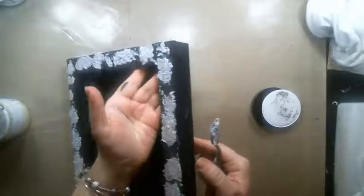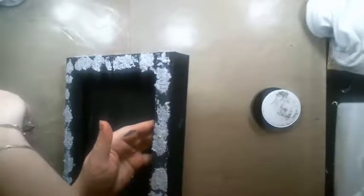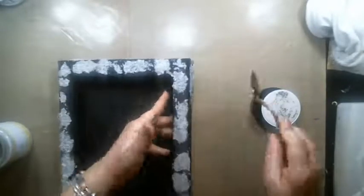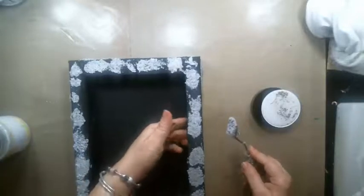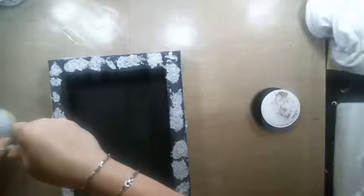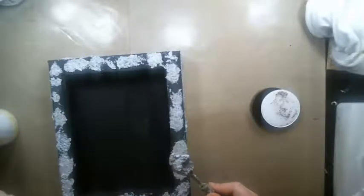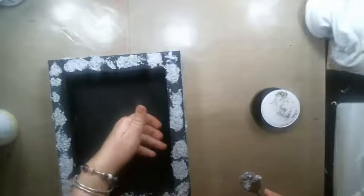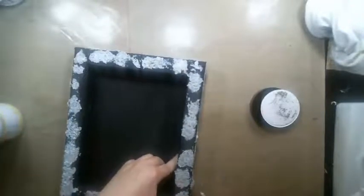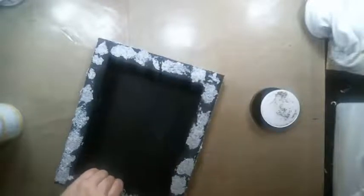This texture paste also comes in white sand, and I used it in this canvas too — I'll show you in a minute. I'm almost done and then I'm going to let it dry while I do another step. This is a really easy step.